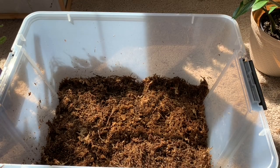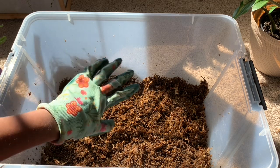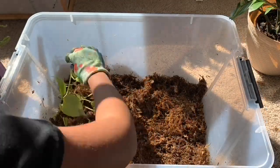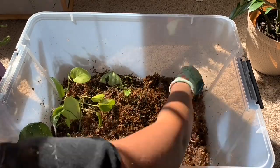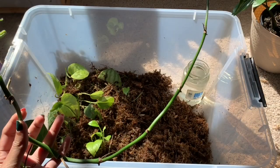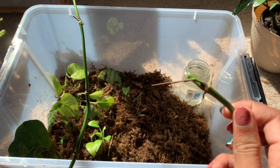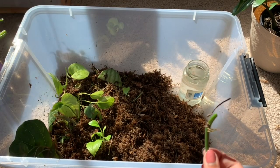Now I'm just going to put all the cuttings back in and kind of try to keep them over here, and then all this new room is for the new cuttings. Here we have a runner from a Monstera Adansoni — no leaves, just a long stem looking for light. So I'm just going to cut it into individual nodes and put it in the propagation box.